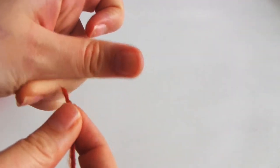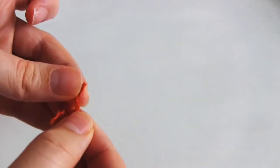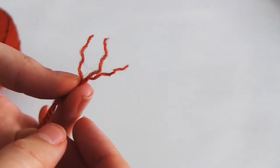One more thing I wanted to talk about is ply. In some countries, ply can refer to the weight of the yarn. But if you untwist the yarn like so, ply usually refers to the number of strands of yarn twisted together to make the end product. In this case, as you can see, there are three strands twisted together, and therefore it's three ply yarn. Usually yarn is between one ply, which is just one single strand, and maybe about five ply.